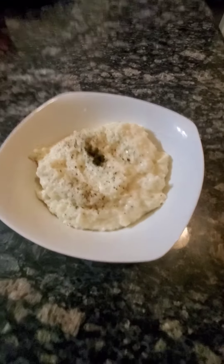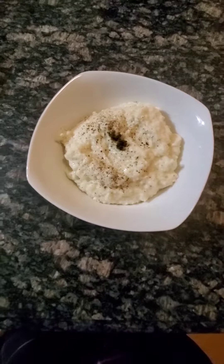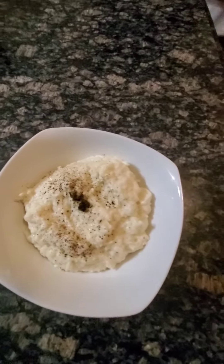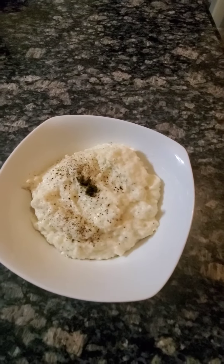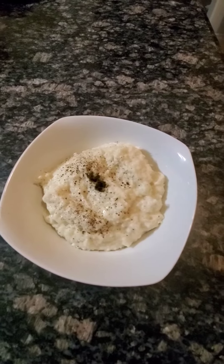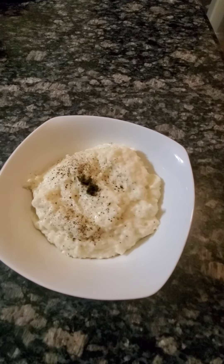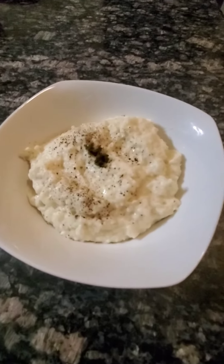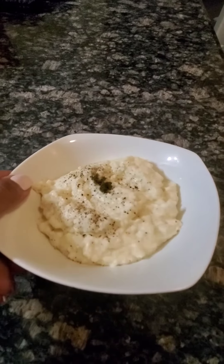This is the end result of my cheesy grits substitute — cheesy cauliflower. I put goat cheese, a little bit of Monterey Jack, and Parmesan. I thought that would be better for the white consistency, such as grits. So this is what we get.